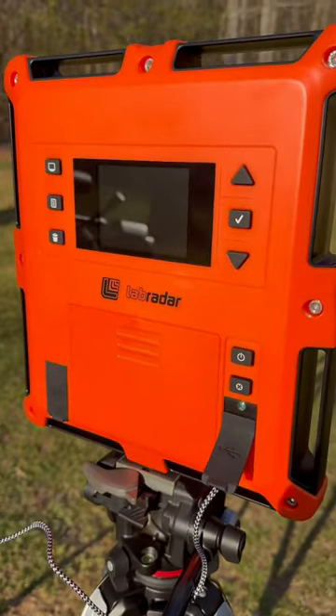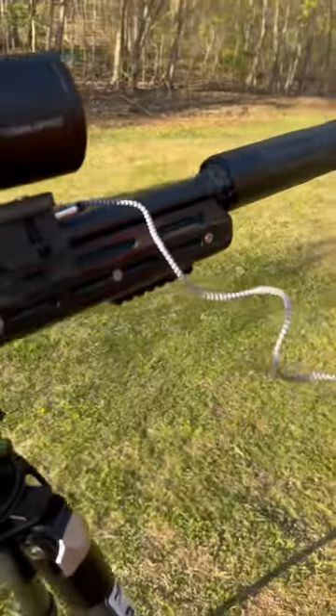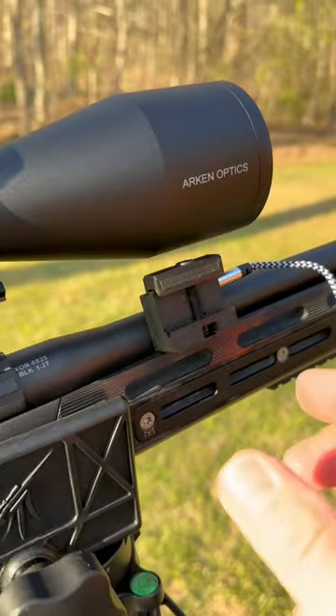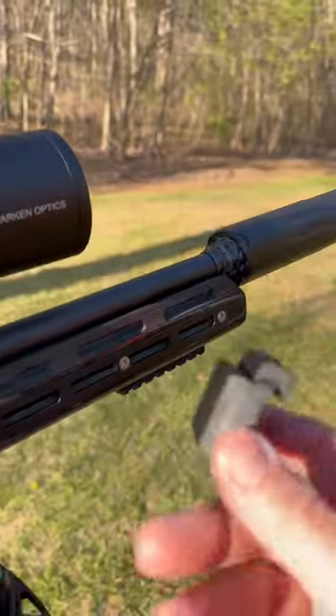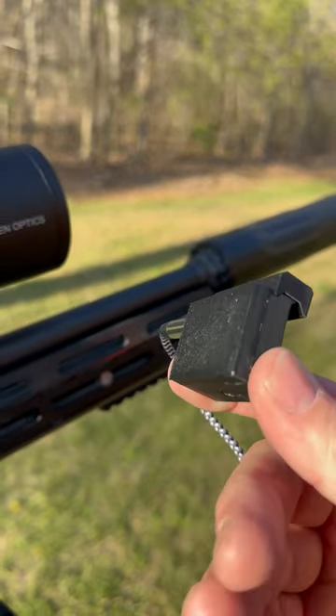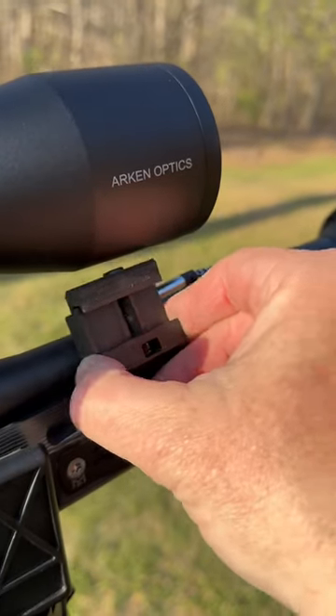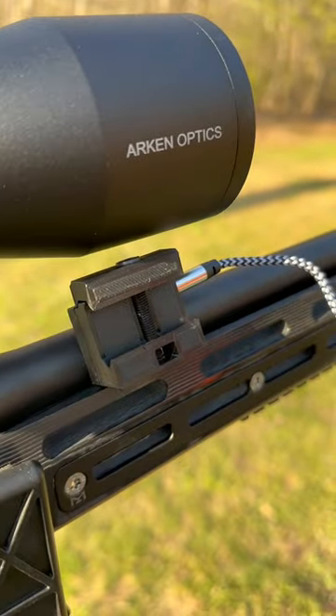If you use the Labradar on subsonics, you know that it has a hard time picking up subsonic rounds. I've bought the little microphone to trigger it and everything else, and those work okay. But this is a recoil-activated trigger for the Labradar. It's got a pic rail on one side and it's got a magnet on the other, and you just put that right there on your barrel.